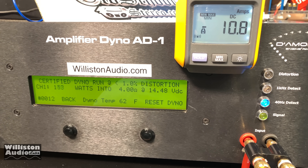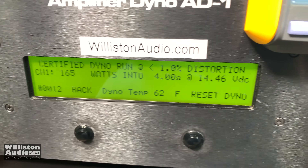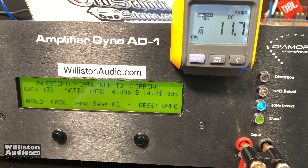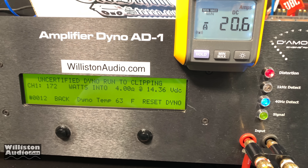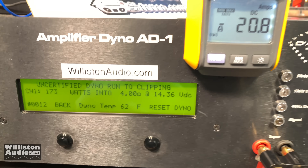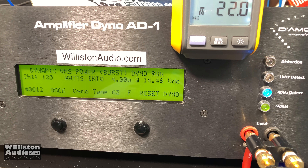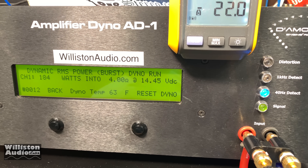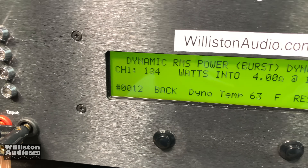Certified, 1% THD — 165 watts. Nowhere near that 563. Let's try uncertified, which takes us up to the clipping point of the amplifier — 172, nope, 173 watts. That's pretty lame. Dynamically at 4 ohms, this sends a burst tone into the amplifier simulating subwoofers — 184 watts. Sad day my friends.